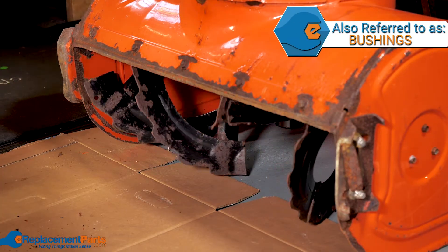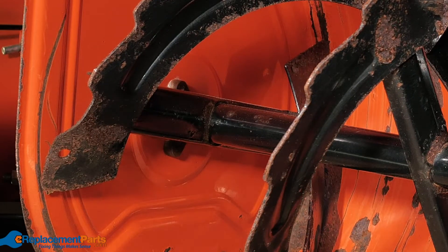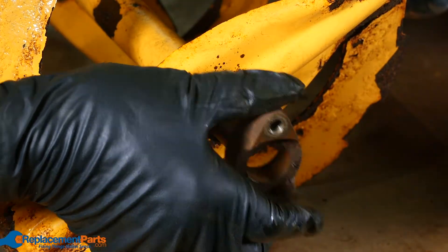Bearings: the bearings allow the auger shaft to rotate freely within your snowblower. If the bearings start to wear or seize, it will not allow the shaft to rotate freely. Inspect the bearings for any signs of damage or wear and replace if necessary.